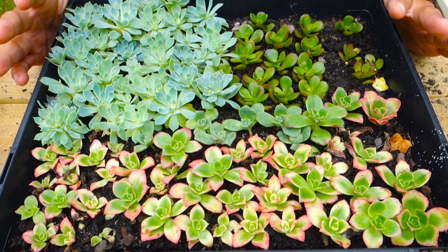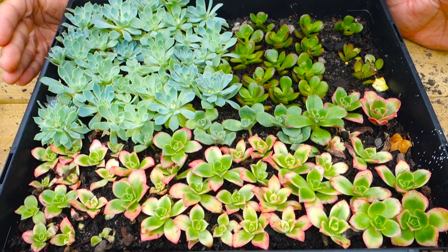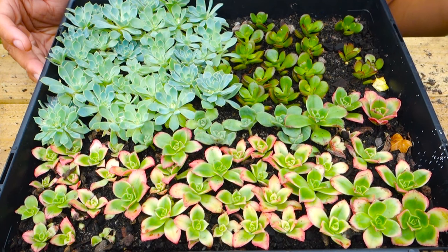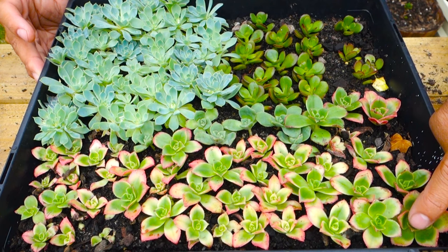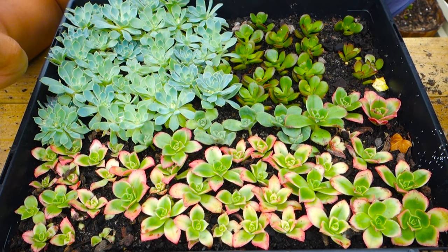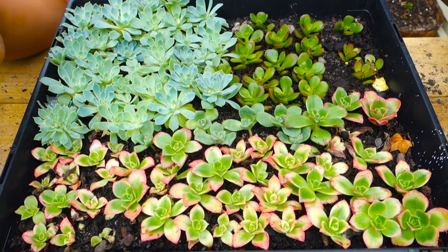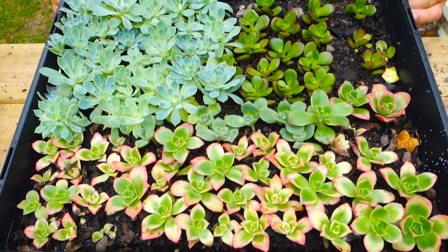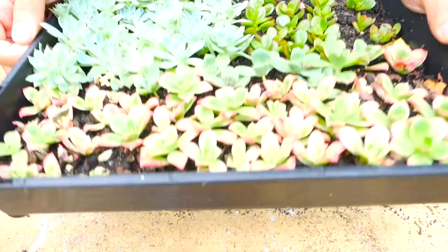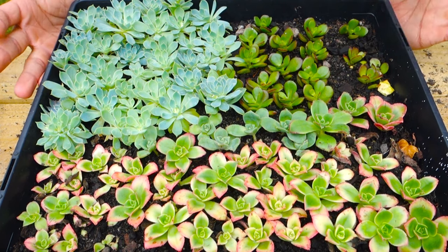I noticed there are growing roots and the majority of the plants are still healthy — they're not rotting out. The way I tell if they're rotting is they dry up and die off. So if you check them and don't see any dry babies, that means they're still alive. Another way to check is to look at the bottom of the tray — you can see roots coming out, so I know the roots are already formed.